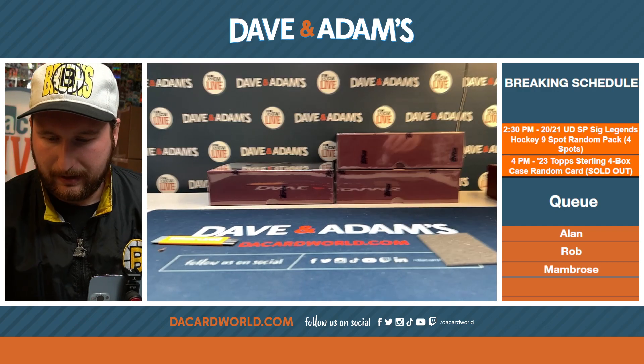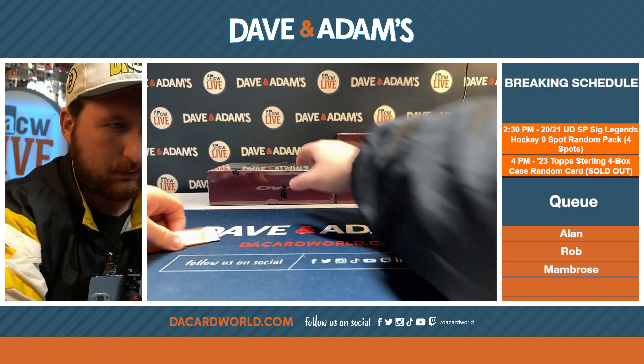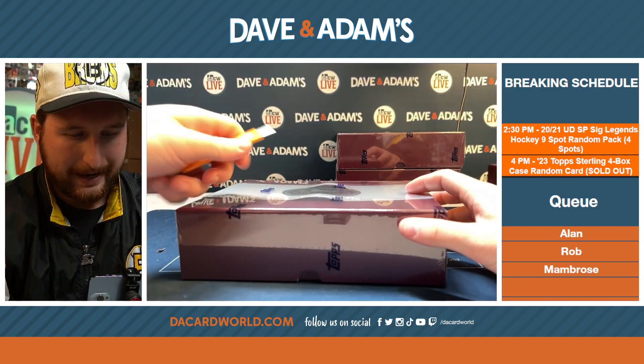One last box for me, and we'll see how Wake does. We'll do a little battle.